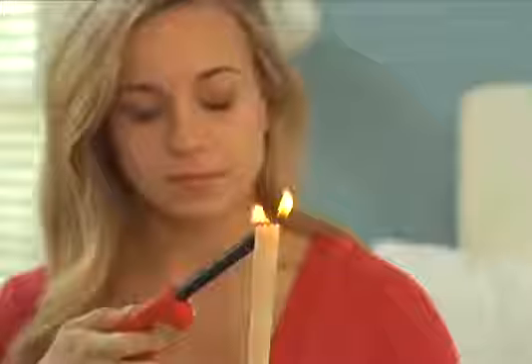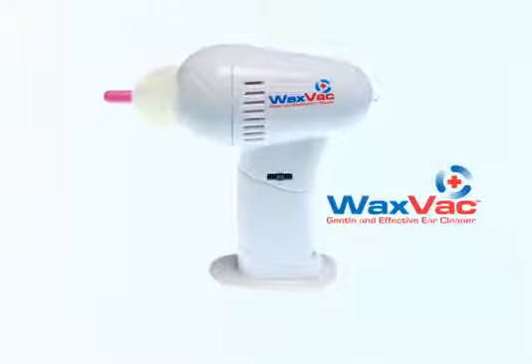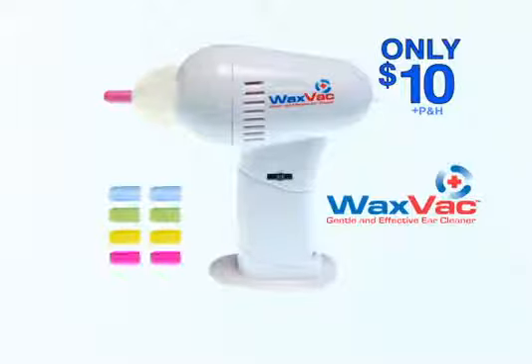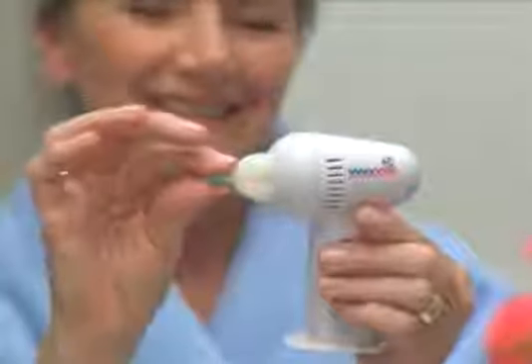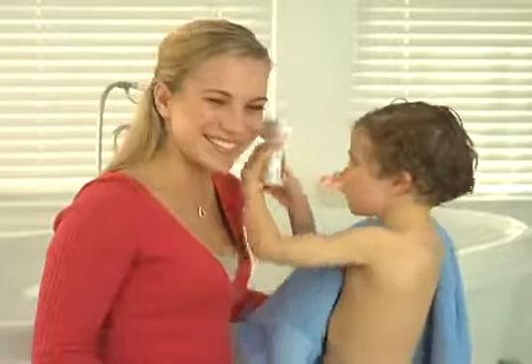WaxVac just makes sense. Stop using other ear cleaners that don't work and stop using cotton swabs that can damage your ears. Call and order the WaxVac now for only $10. Every WaxVac comes with eight soft color-coded silicone tips for every member of the family, and this handy cleaning brush free. It even has a powerful examining light.